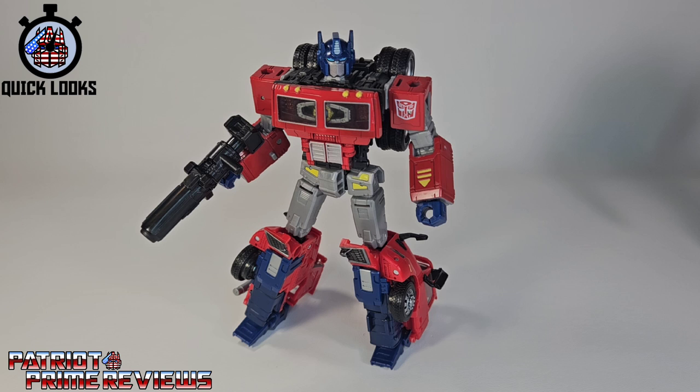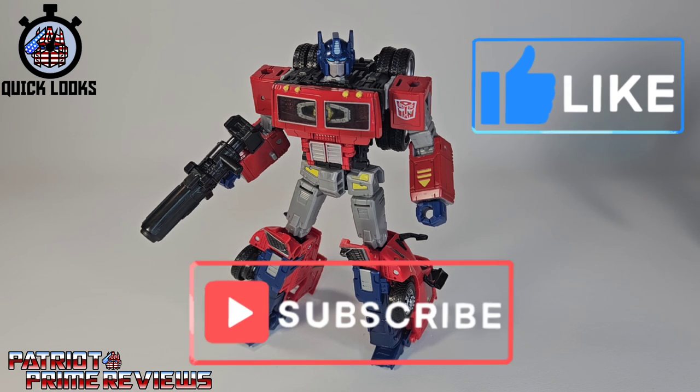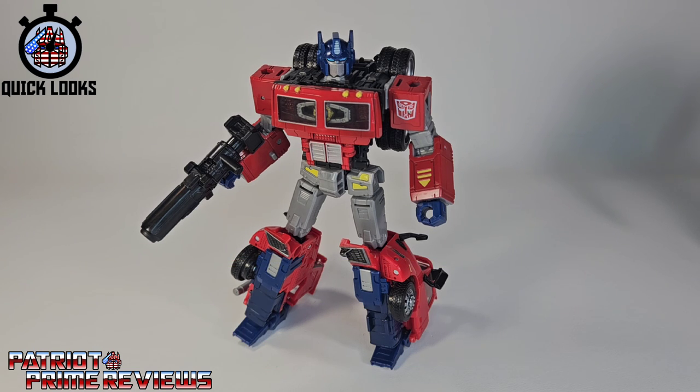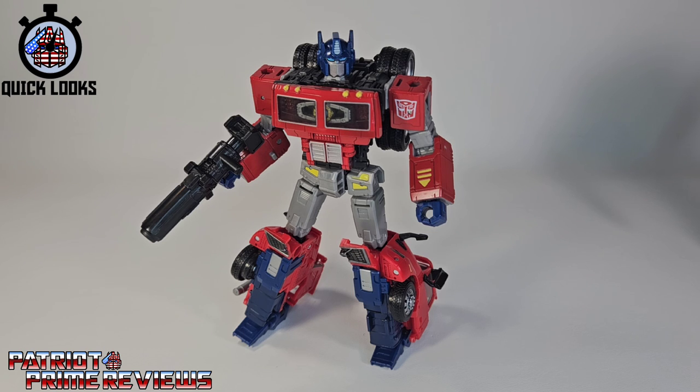Guys, if you enjoyed the video, don't forget to like, don't forget to subscribe, and don't forget to click that bell icon to get notified when I upload new videos. Also, if you're in any position to help out the channel, I do have a super thanks button and I also offer channel memberships. I want to give a huge shout out and thank you to all my current channel members, because it's your support that helps keep this channel going. Once again, guys, this is Patriot Prime signing out. Hooah!